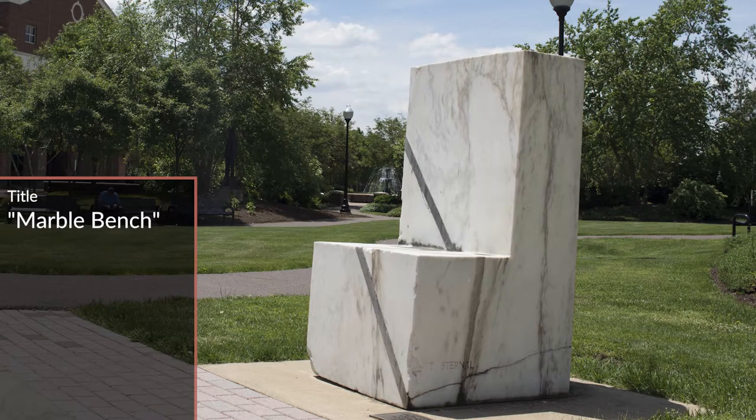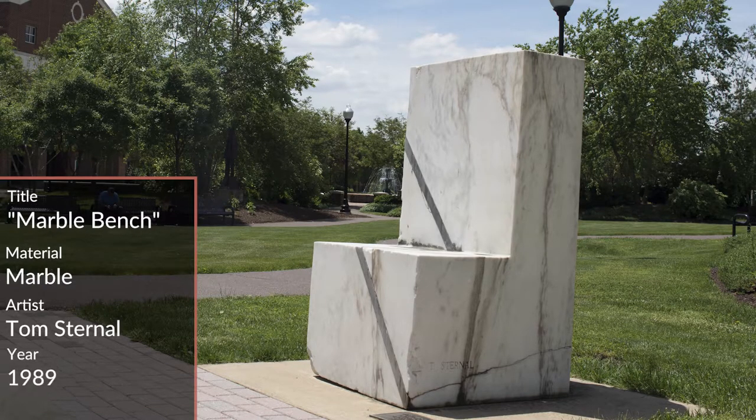The marble bench was created by Tom Sternel and was a gift of the Berman family collection back in 1989. The statue, made entirely of veined marble, also functions as a bench, hence the name.